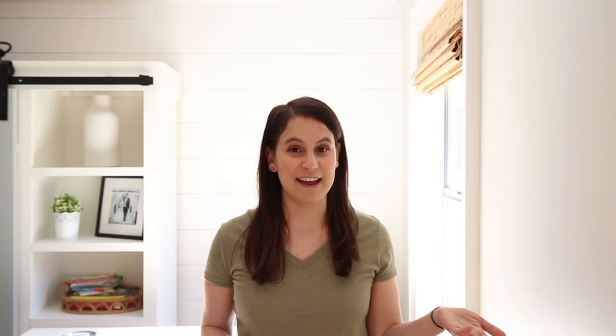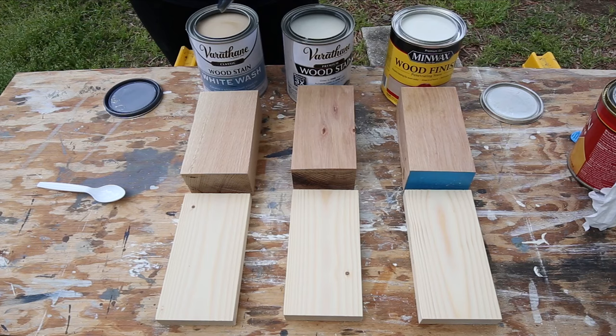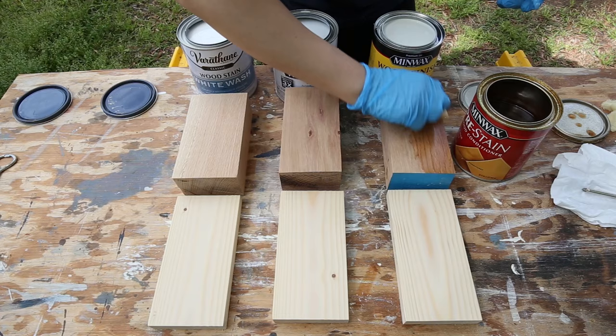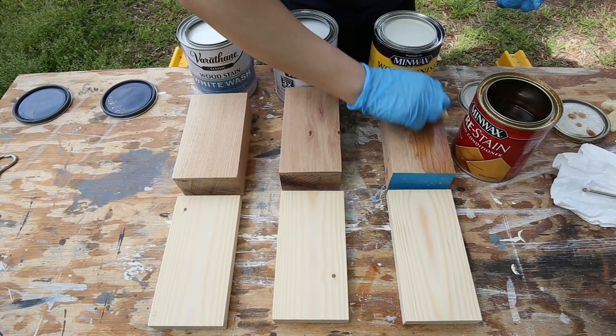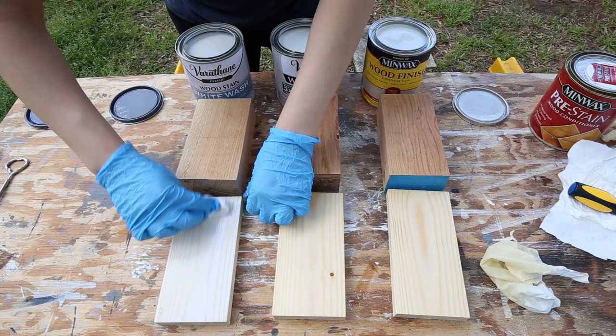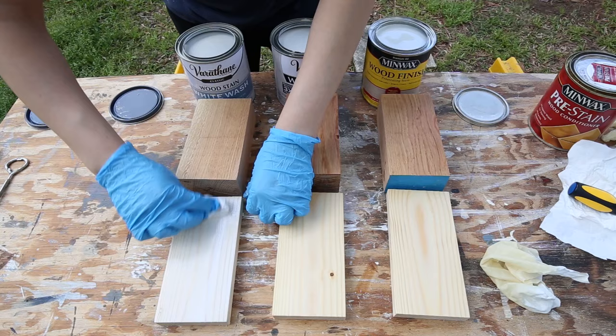Let's get started with these white stain samples. Make sure to stir each can really well before using it, because a lot of the white pigment settles on the bottom of the can. I used a pre-stain wood conditioner on all of the wood samples first before applying the stains — this really helps prevent blotching and streaking. I'll link the wood conditioner used below in the description box. I used a lint-free rag to wipe the stain on and then wiped off any excess stain.